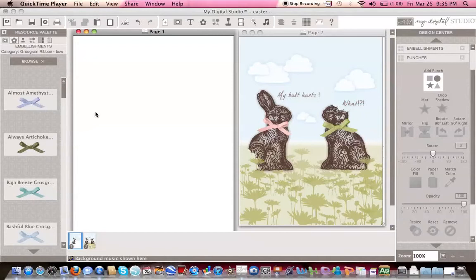Hi everyone. I've been asked by a few of my friends how I managed to get this background done — the sky, the clouds, and the grass. So today I decided to share this secret with you, which is not a big secret. So let's get started.